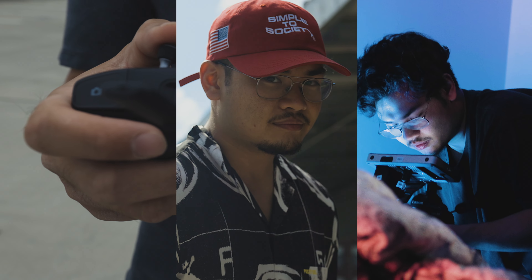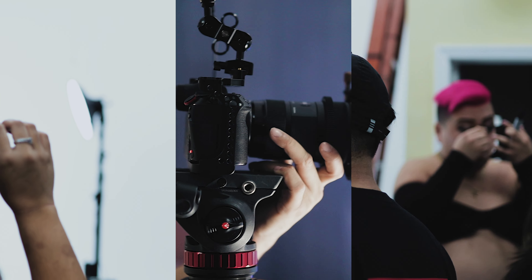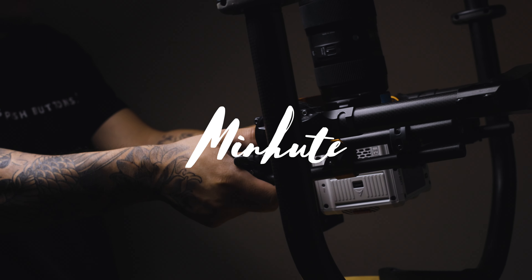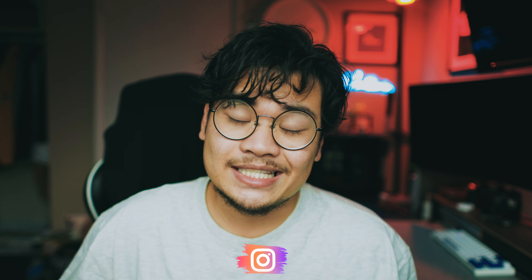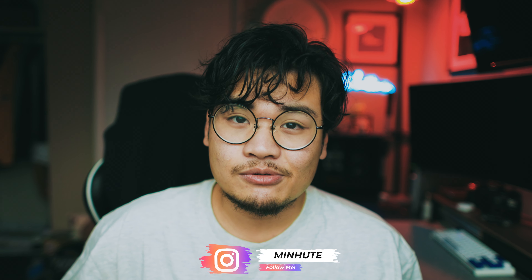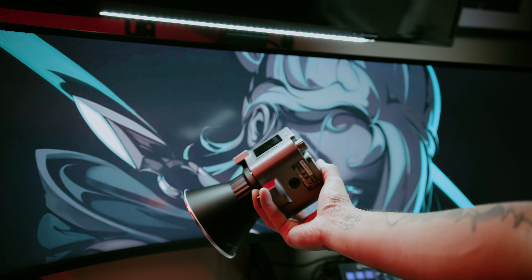Before we get started with the video, make sure you guys hit that subscribe button if you haven't already subscribed, and drop me some comments below — let me know what you might think you would use this light for, or just what you think about it in general.